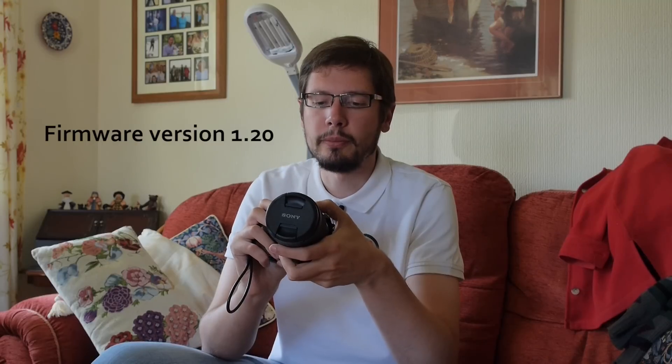The autofocus is not bad, but there is a little bit of back-and-forth movement before locking focus. Make sure to update the firmware of the camera with the 1.20 firmware update, because otherwise the autofocus is really slow.